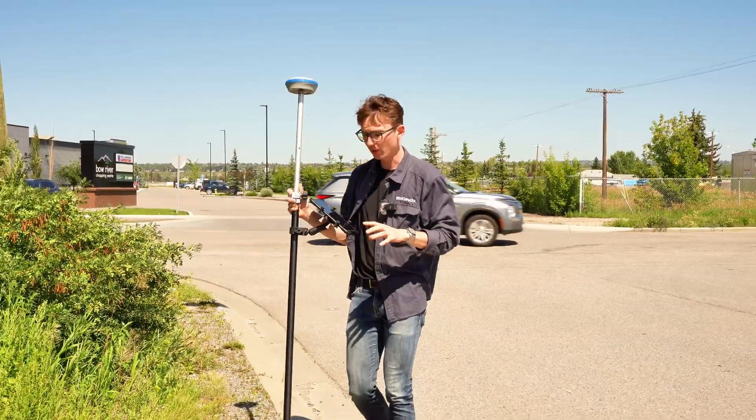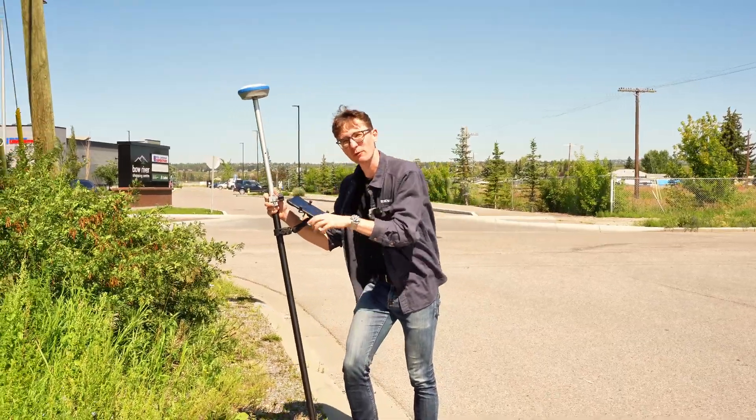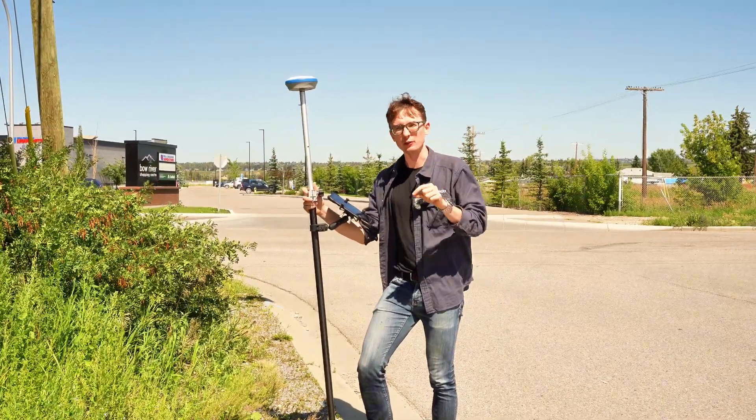And that is everything for today's video. That is how you set up a network rover — an RTK network rover — using FieldGenius.